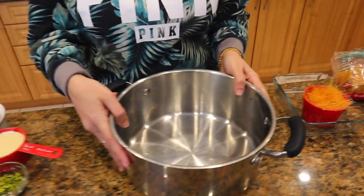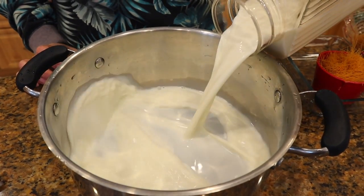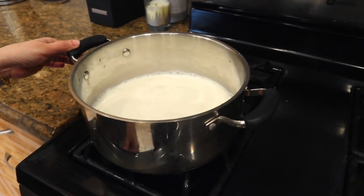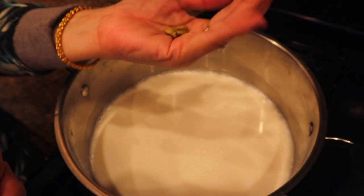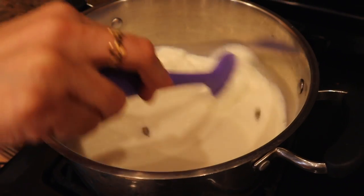First of all, you have to take the milk and heat it so it will be cold reduced. Keep it on medium heat — not too high. I will add the milk and then bring it to medium. I will add 4 pieces of alaychi for flavor.